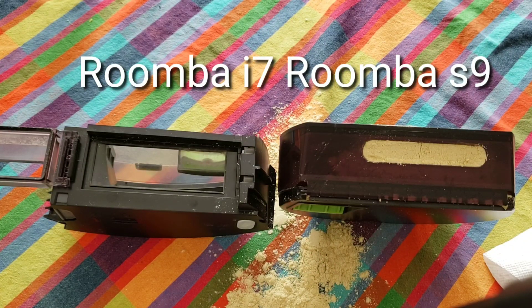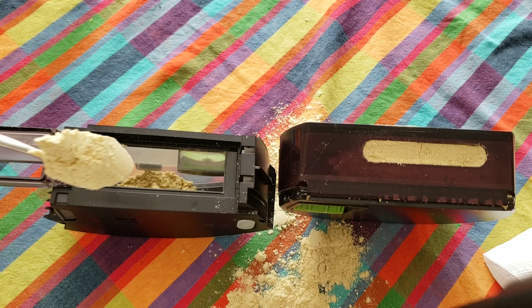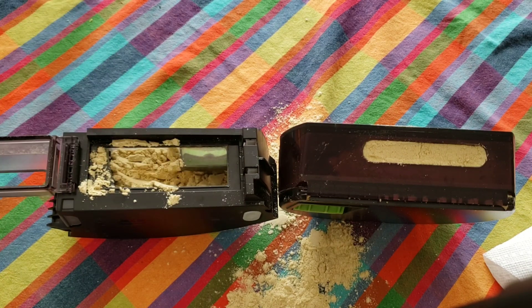On to the Roomba i7's dustbin. Thankfully, this had a larger inlet and I was able to go a lot quicker, but it was still a mundane, long task. While we sit here and watch me shove powder in this inlet, let's go ahead and answer another YouTube question.